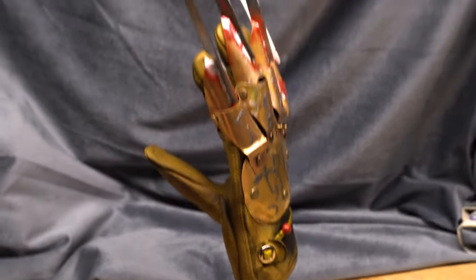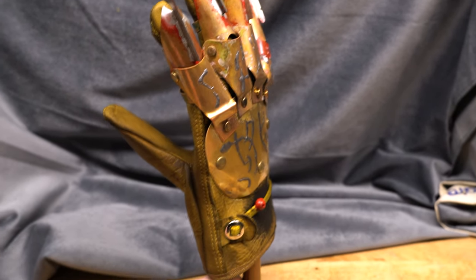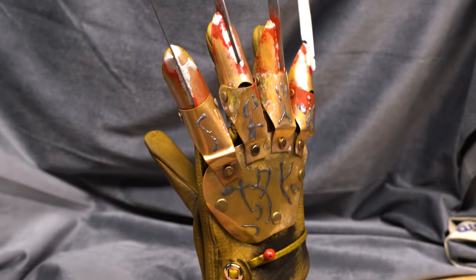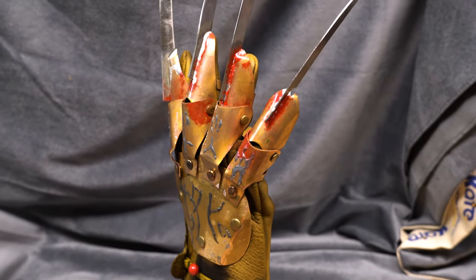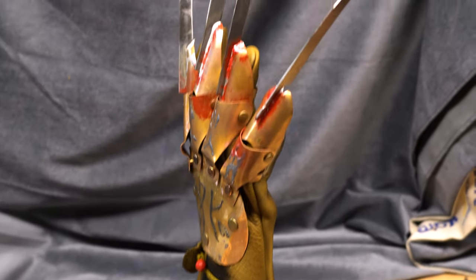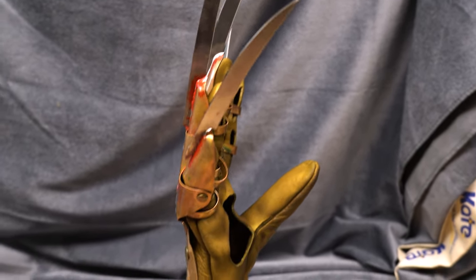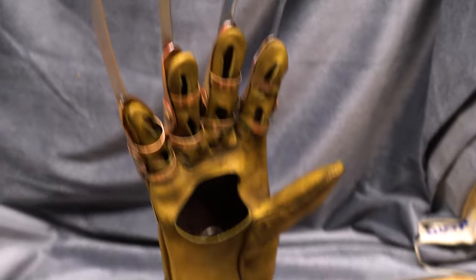I forgot which customer this is for — I apologize — but I will send it to you so you'll know who you are. This is a regular Escher glove. I have a limited five that I'll be doing basically right after this, as well as a part three glove.